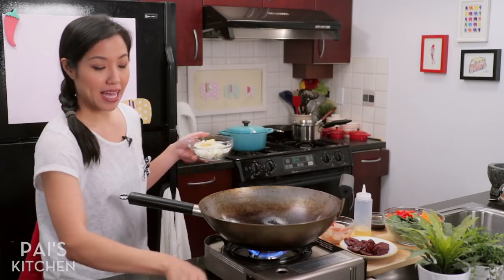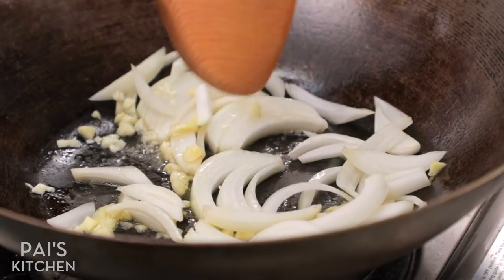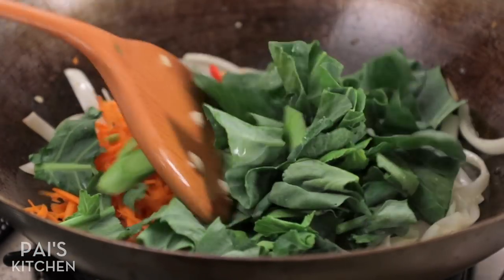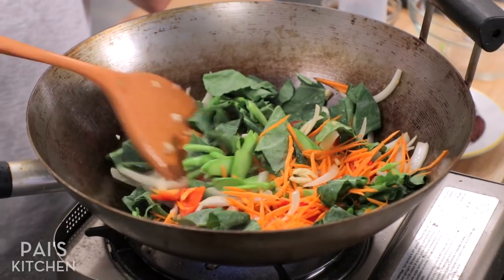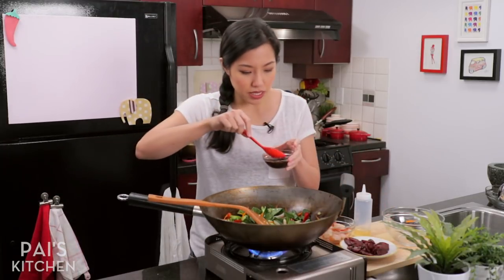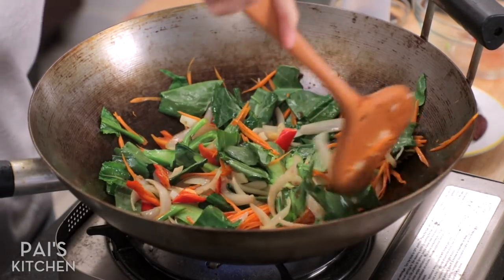Now we're going to add more flavor by adding some aromatics — onion and garlic going in. Heat not too high; you don't want to burn the garlic too quickly. If you like your onions super soft and melty and sweet, you can add the onion first, let it cook down, then add the garlic. Once the garlic is starting to brown slightly around the edges, that's your cue for adding your vegetables. I can add all of mine at the same time because they have similar cooking times. I'm going to add just a little bit of sauce on the vegetables to give them a chance to get seasoned.